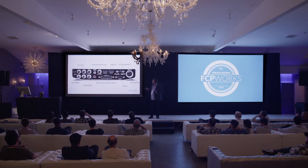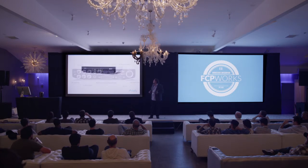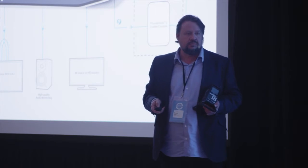RS-422 to control decks, reference and timecode, multi-channel analog audio out — because most of us still use analog mixes when you're sitting in the edit bay. It's a beautiful device. Simply through a Thunderbolt 2 connection, it is giving you all the other connections that you're going to need for your professional equipment.